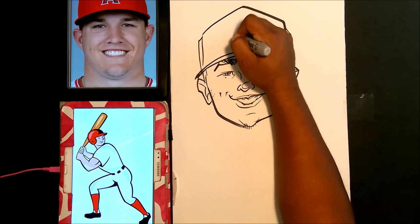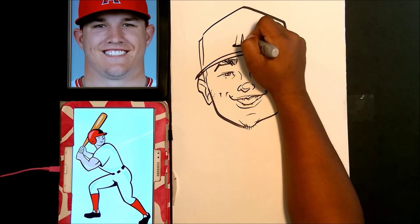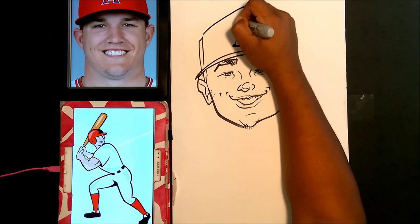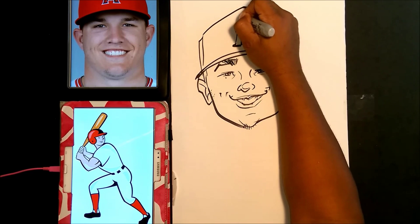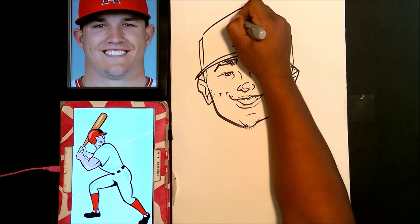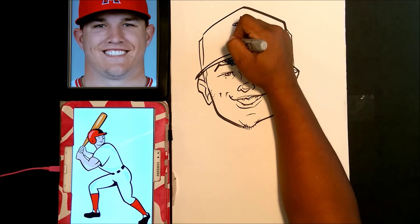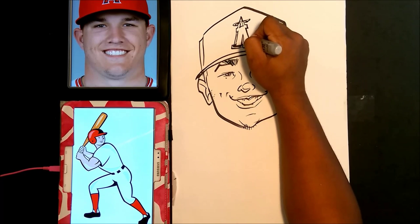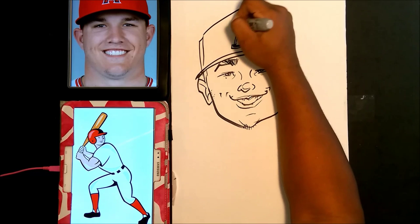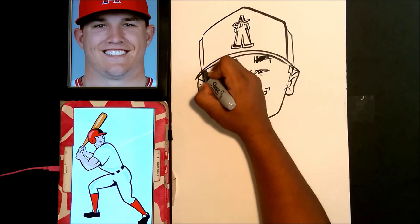I'm going to go ahead and put the little 'A' on the top of the hat — I know you can't really see it in the picture but I'll put it on there. I believe that stands for Angels. I don't really follow baseball too much, but this was requested by one of my faithful viewers. I appreciate you watching, sir — you're a gentleman and a scholar.